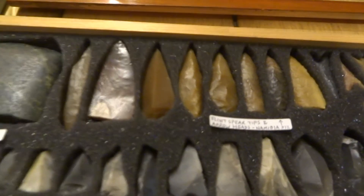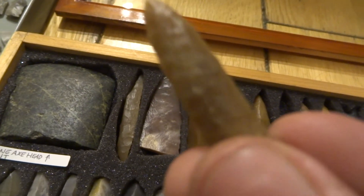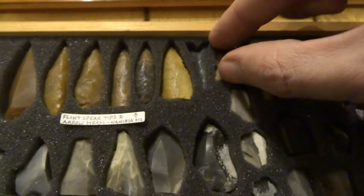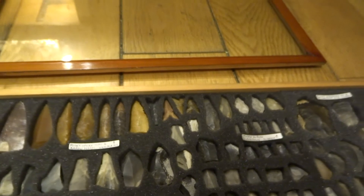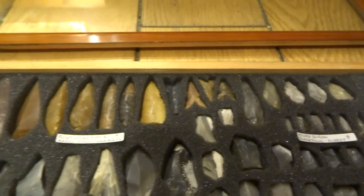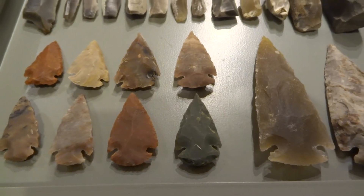These ones here are from Namibia — little spear tips and arrowheads. They've got a lot of napping on them and lots of tiny notches. These arrowheads are notched — really nice with a lot of detail. The Namibian ones are Middle Paleolithic, and these arrowheads are also called hollow base arrowheads, dating to between 280,000 and 50,000 years old.